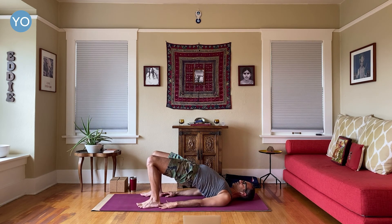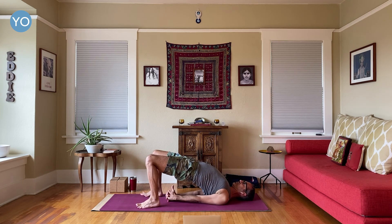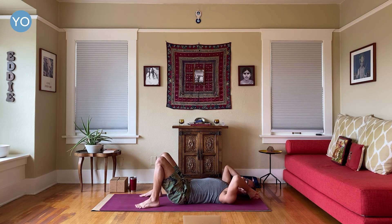Knees are bent, feet are on the floor — hips are going to lift up for bridge pose. Hands interlaced beneath you, squeeze them, lift them up. If you want to switch and take it to a full wheel pose, hands by your ears — that would be a good option today.